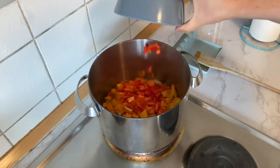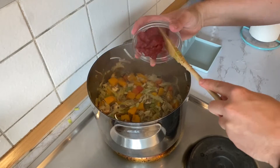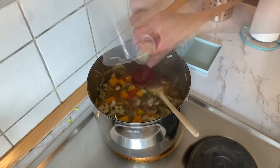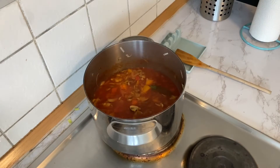Now in a large pan, heat up some oil and add all your vegetables. When the vegetables are getting soft, add your tomato paste, water, vegetable stock powder, and the bay leaves. Stir everything together and cook on a low heat for around 25 minutes.